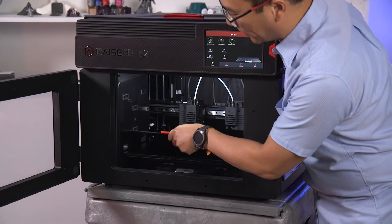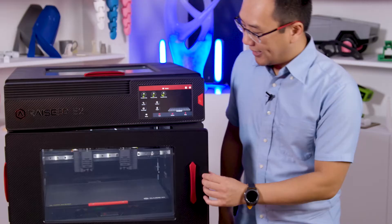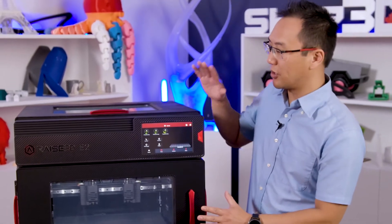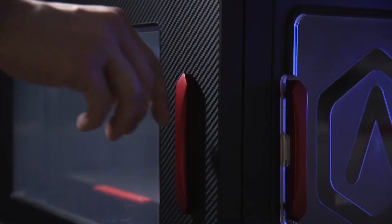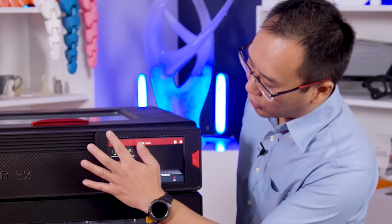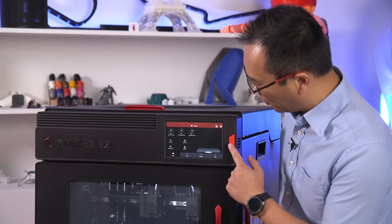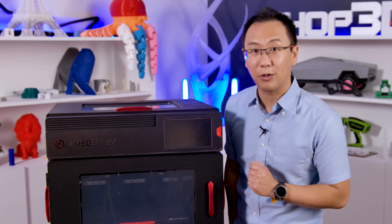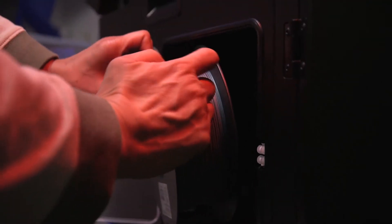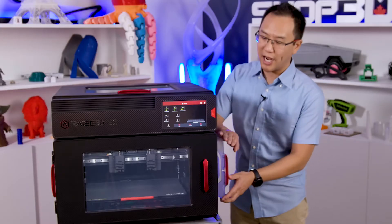We also have a magnetic build plate that makes it very easy to register and put it back into the printer. There's actually a safety mechanism for both the top and front doors — if you open this during printing, it'll actually pause the print. It's all controlled by a 7-inch touchscreen managed by IdeaMaker slicing software, and if you push the button it'll put it into power safe mode. We also have a filament compartment on either side that will hold your filament and keep it dry when it's printing.